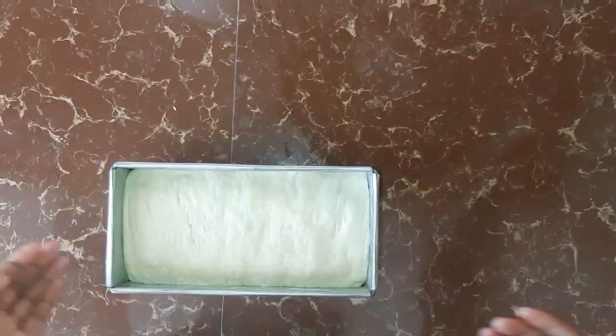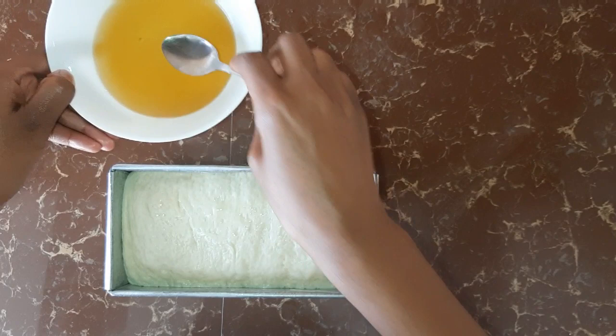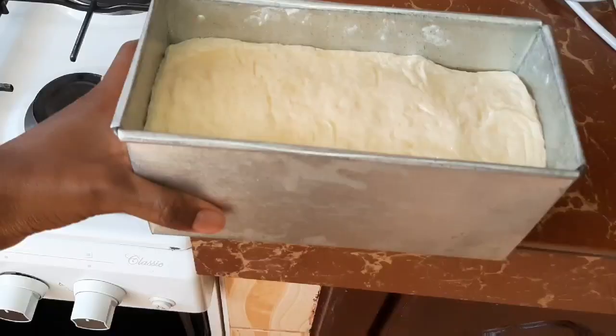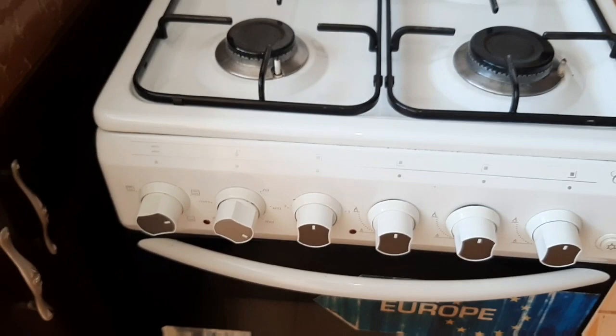It's 30 minutes past and our dough has risen. The next thing is you're just going to score the top of it before we take it to the oven. We are going to bake the bread in our preheated oven for 30 minutes at 180 degrees.